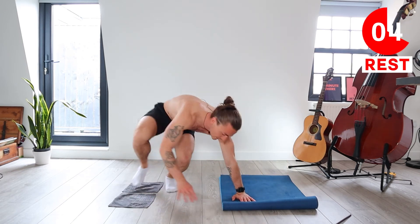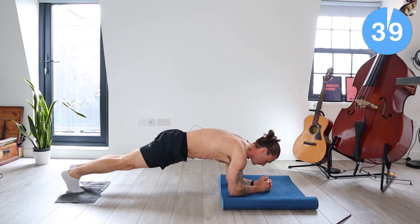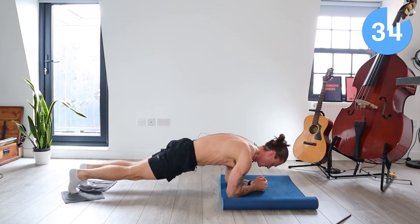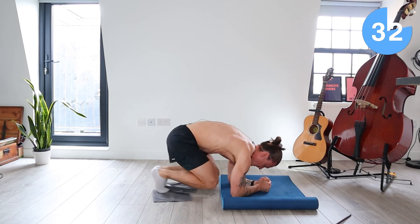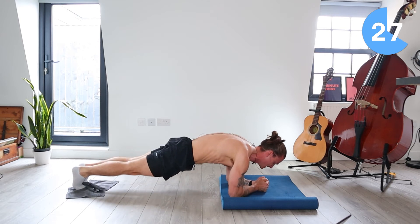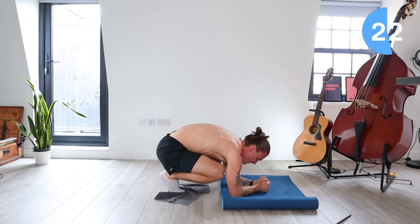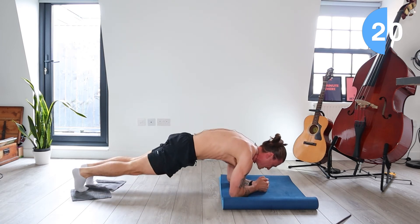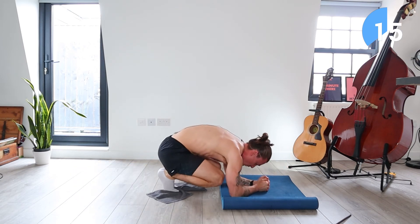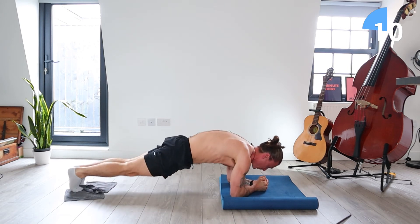Feet are going back onto those towels with a low plank now. So down on your elbows, legs straight, bring both knees to chest, drive back. So in a low plank position, bring those knees forward, drive them back. Stay with me here, this is going to get really challenging in this exercise. You're going to want to give up, but keep pushing through. Remember why you came today, remember why you clicked on this video. Keep going.